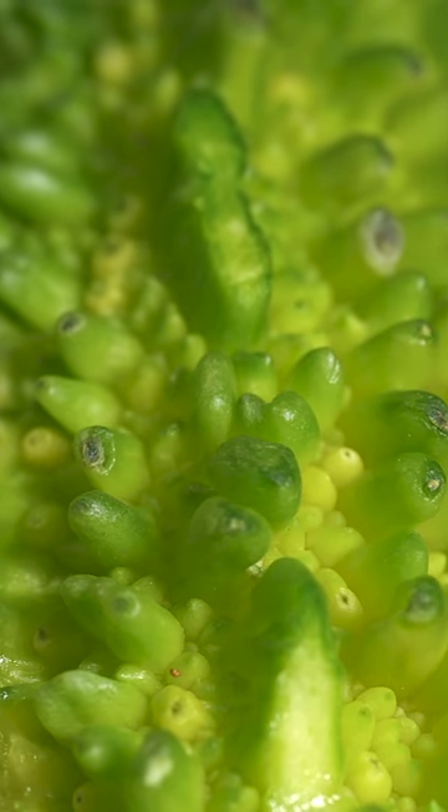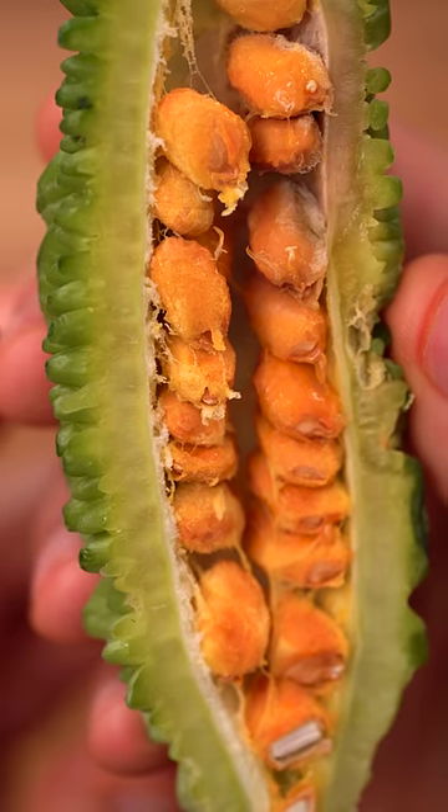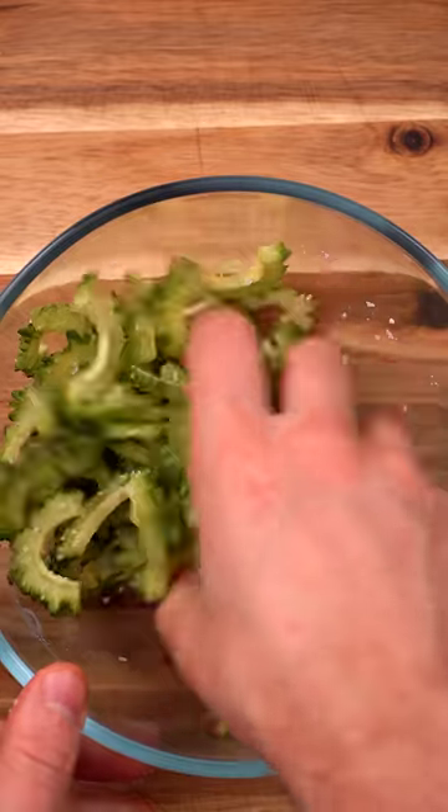This spiky, aggressive cucumber-looking thing is called a bitter melon, and I'm about to try it for the first time. Upon slicing it in half, I discovered it was actually full of corn nuts. I don't really like corn nuts, so I removed those.